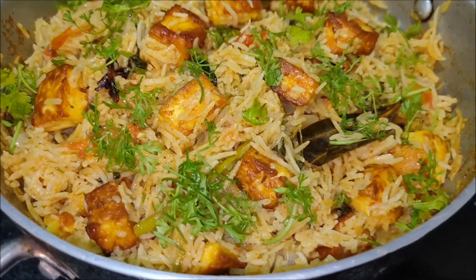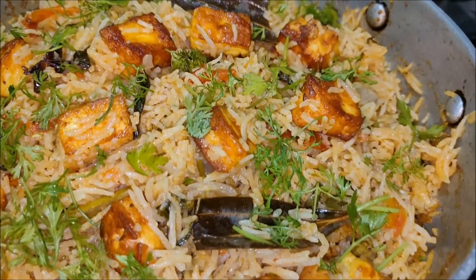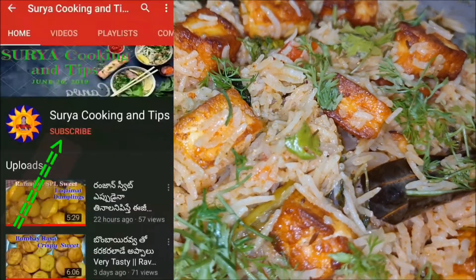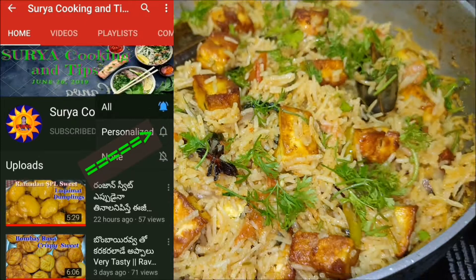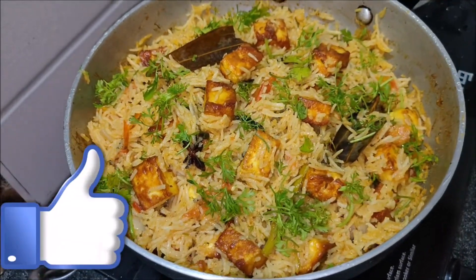Hi. Last week, if you don't want to have very sweet dough like this, then subscribe to my channel. If you see the bell button, turn on the notifications and click on the bell button. Today,